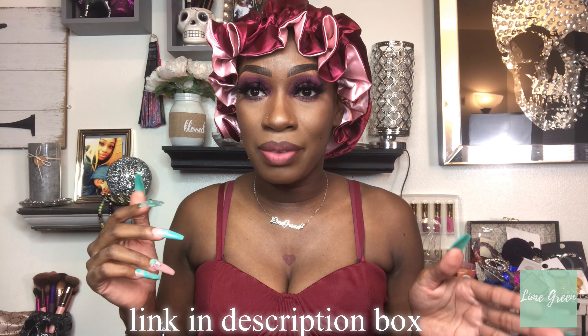Hey loves, welcome back to my channel, I am Lime Green. Today I have a lookbook for you guys — these wigs are from Amazon, they were sent to me to review for you guys. In this lookbook I'm just going to be showing you how the wig looks, give you details, and let you know the pricing. If you're interested in this bonnet, you can purchase it off Amazon — it comes in different ranges of colors. I also have links to my lashes. I tried to do a burgundy smoky eye but y'all know how makeup turns out, it just has its own mind.